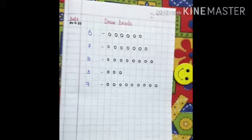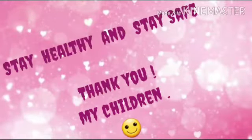Do this exercise at your maths notebook clearly and properly. Till then stay healthy, stay at home and stay safe. Thank you my children. Have a great day.